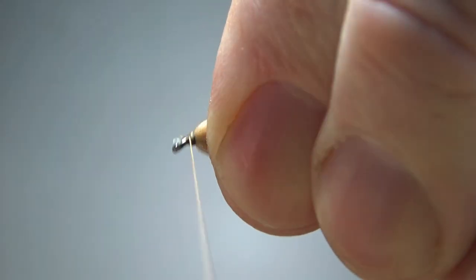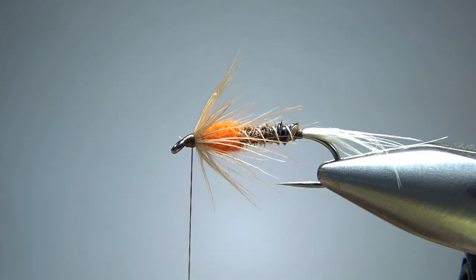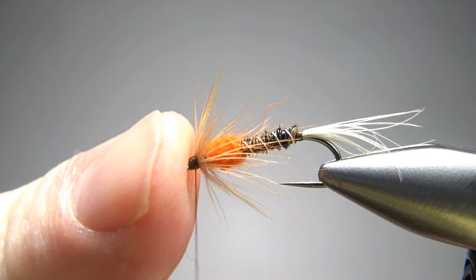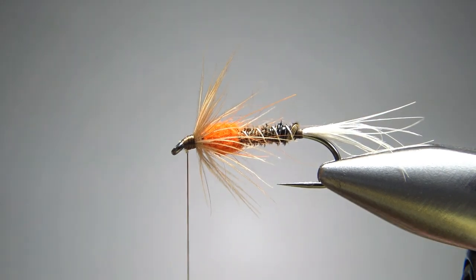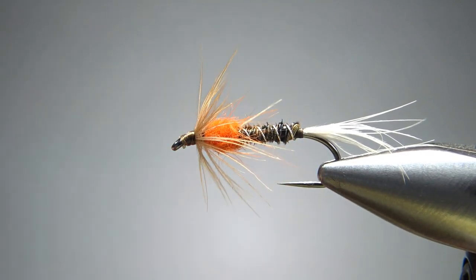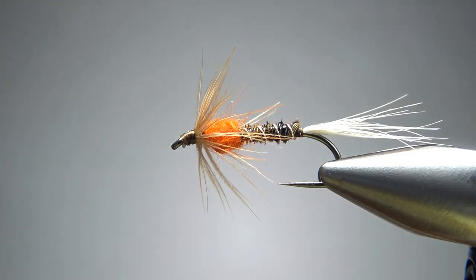Just a few wraps right here to give us some room for a decent head and whip finish. And there we go — those are swept back a little bit, but I think we're just fine. Let's go ahead and do a four-turn whip finish right here and see if we have any cleanup. I think I'm fine with that right there — we could worry about cleaning it up or just put a drop of head cement and call it done. So there you go folks, one variation of the Cruncher fly. Pretty cool pattern, can be tied all kinds of ways and can be a very effective fly. I appreciate you all watching — take care and we'll see you next time.